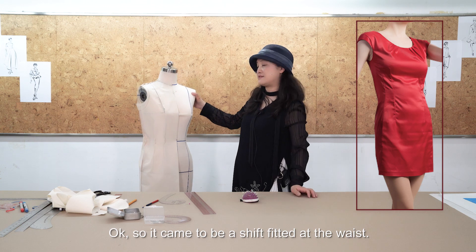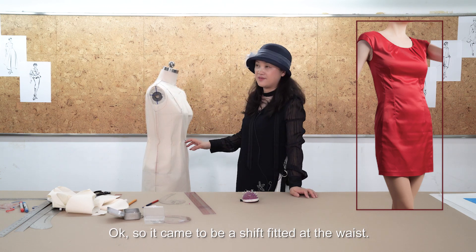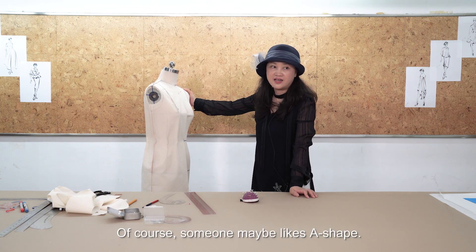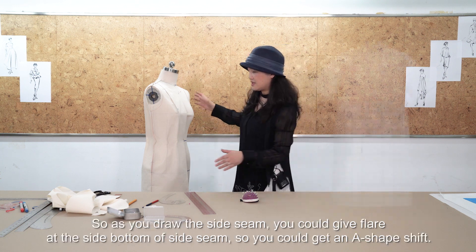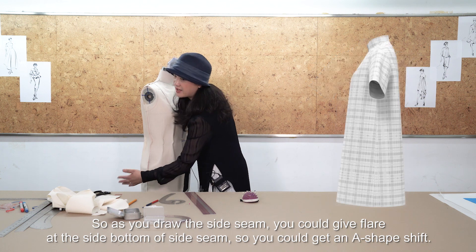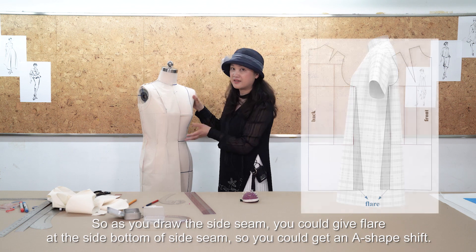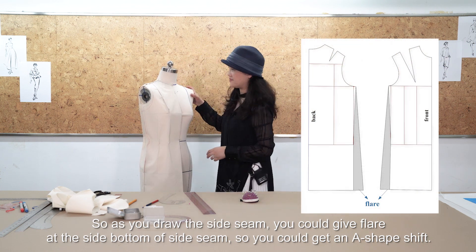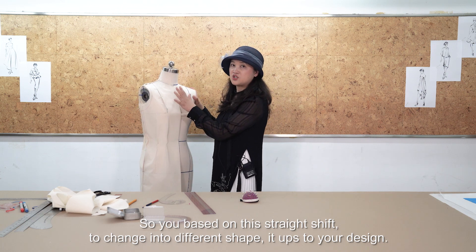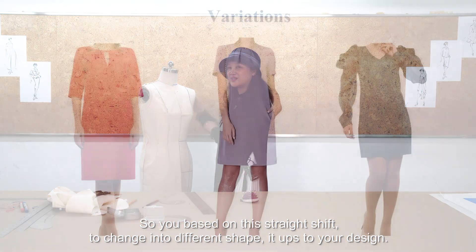So either keep it as a shift fitted at the waist, or someone may prefer an A-line shape. As you draw the side seam, you could give a flare at the bottom of the side seam to get an A-line shift. You can use this straight shift as the base and change it to different shapes according to your design.